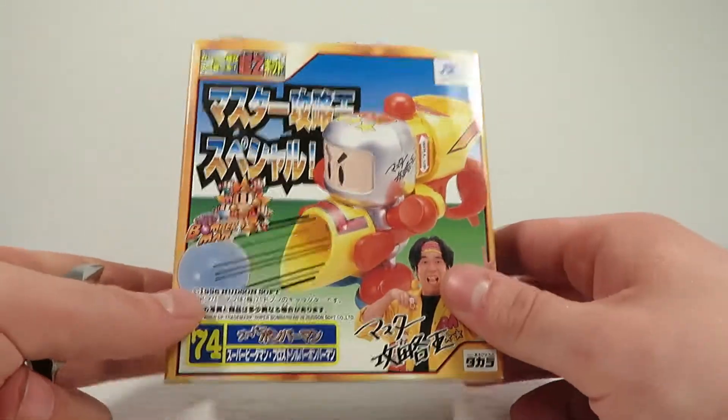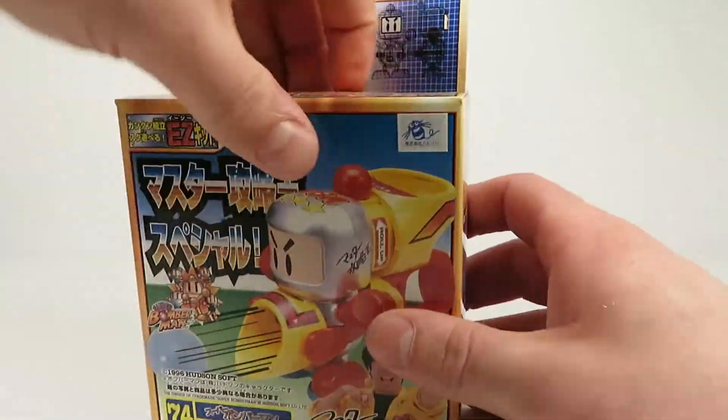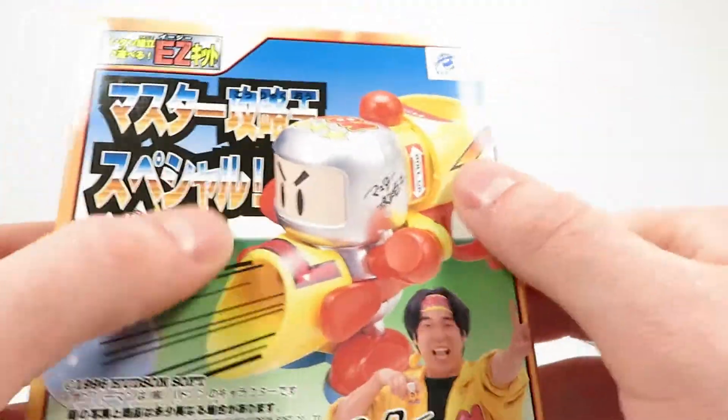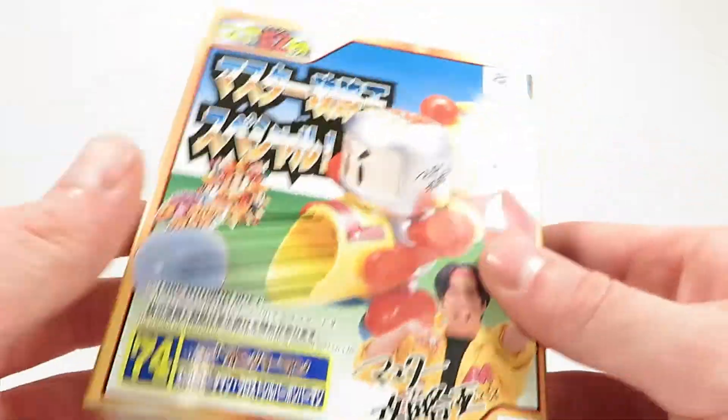So, weirdly enough, we're going to be reviewing Special 2 before Special 1, but yeah, what can you do? Anyways, let's open this guy up. I think this is actually the first bomber type Super Beat-A-Mon that we've built on this channel — a little bit different and strange, but what can you do?